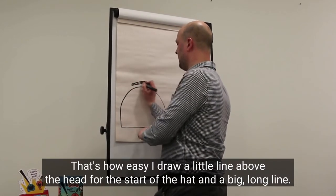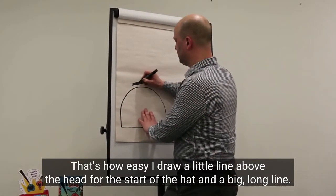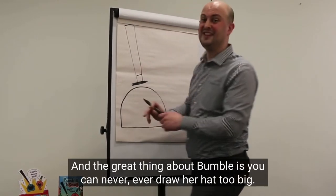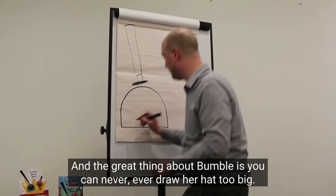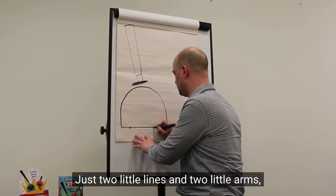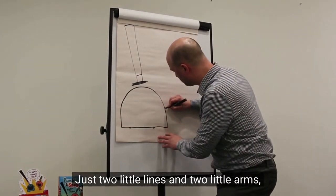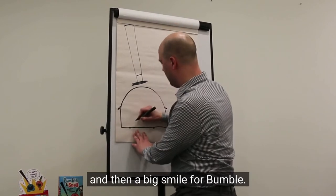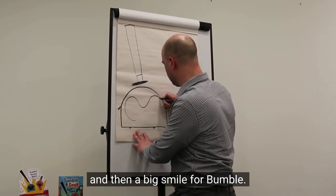A little line above her head for the start of the hat, and a big long line. The great thing about Bumble is you can never ever draw her hat too big. So we're going to add two little legs in at the bottom, just two little lines, and two little arms, and then a big smile for Bumble.